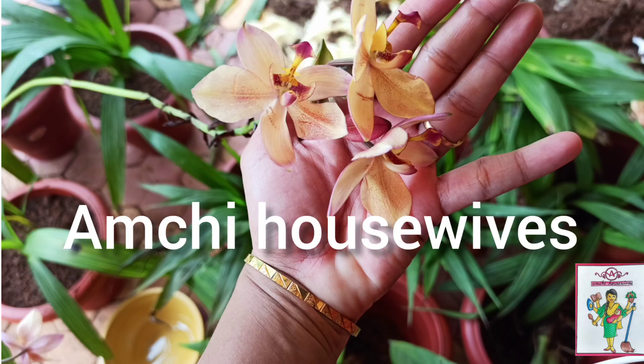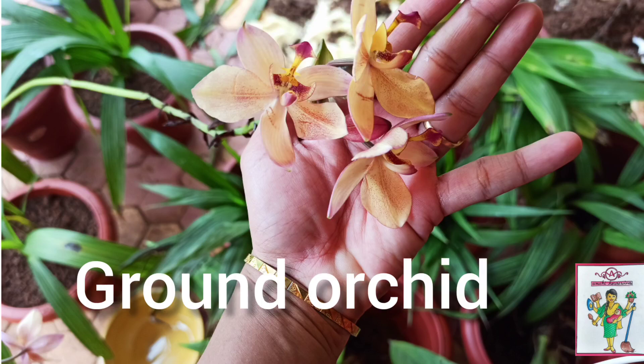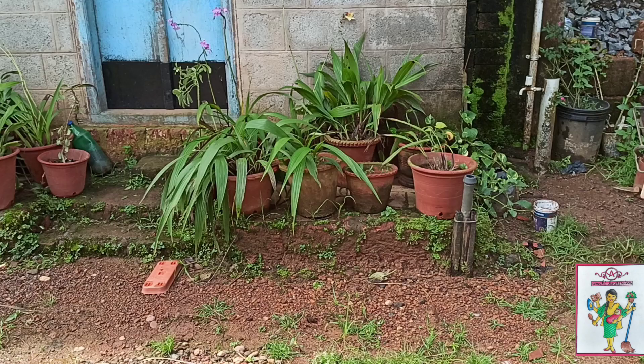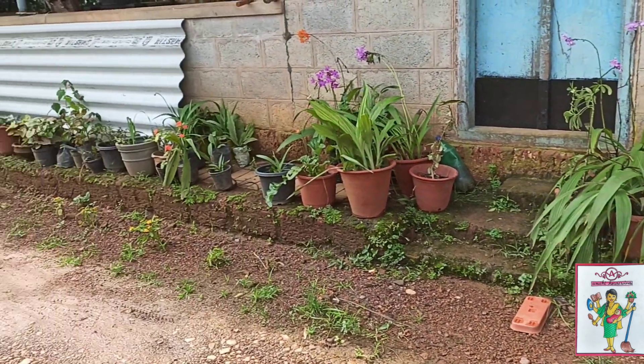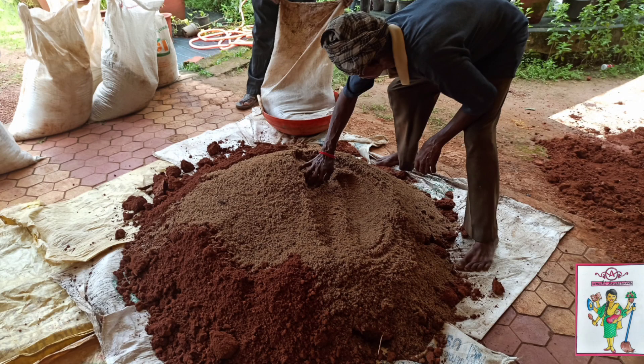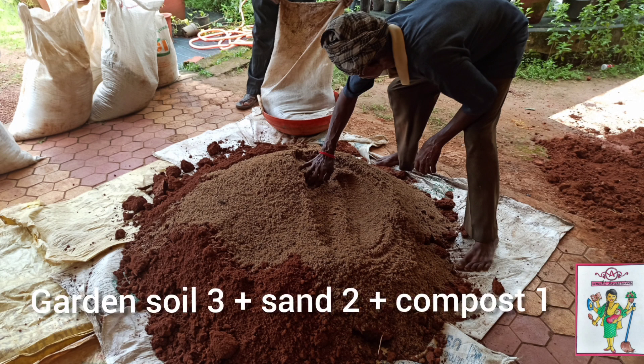Welcome to Amchi Housewives! In today's video we will learn about ground orchids. These are beautiful flowering plants which have leaves like palm leaves. Today we had our gardener come over and we'll show you the tips and tricks they shared. First, make the right soil mixture.